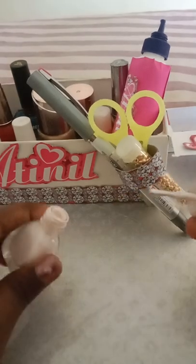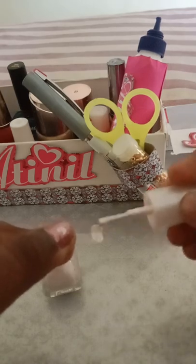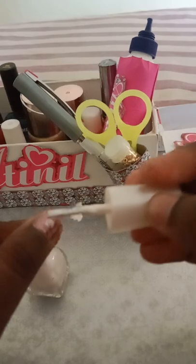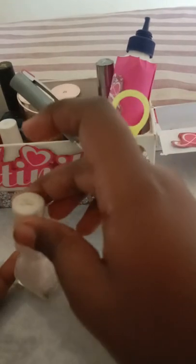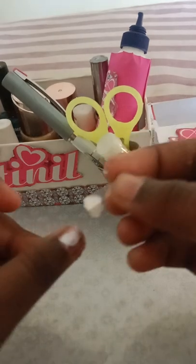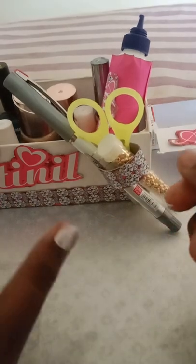So now, apply some nail polish on your nail and on the fake nail. And then, stick the fake nail onto your real nail. And that's how you do it.